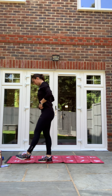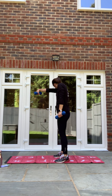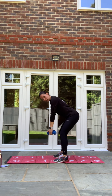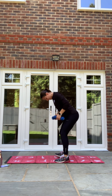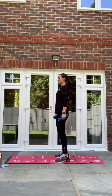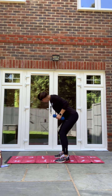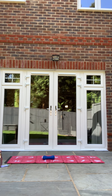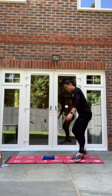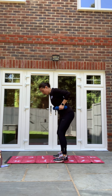Next one is our bent over row — dumbbells, kettlebells, weighted bag, dustpan and brush. In three, two, one, let's go. Squeeze the tummy in and nice big row up. If you need to reset: chest up high, squeeze the tummy in, soft knees, and nice big row. Keep going, guys. Stay with the bent over row. In three, two, one and relax. Good.